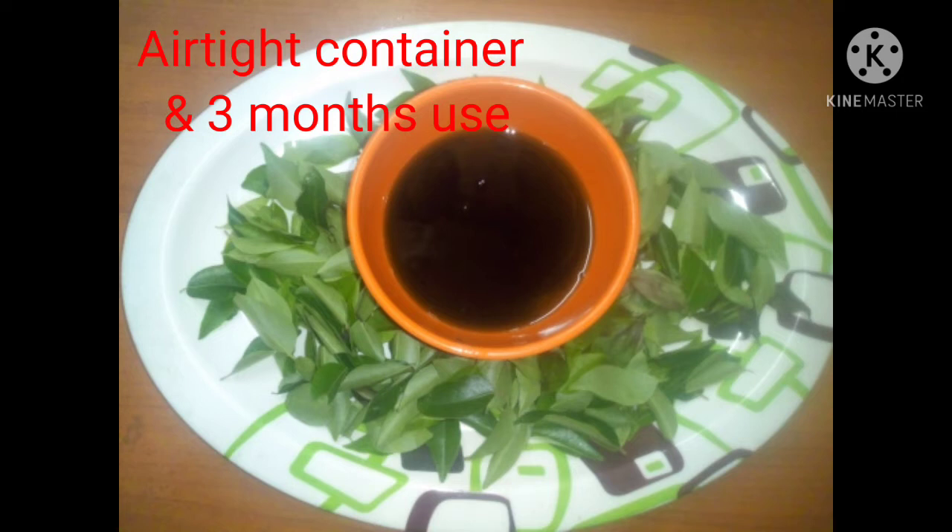You can use it in a 3 cup container for 2 months. You can use it in normal oil for hair growth.